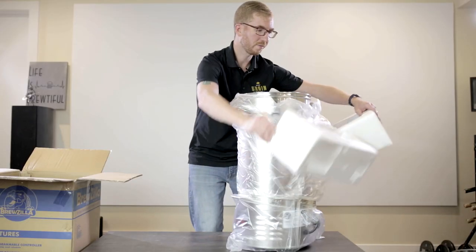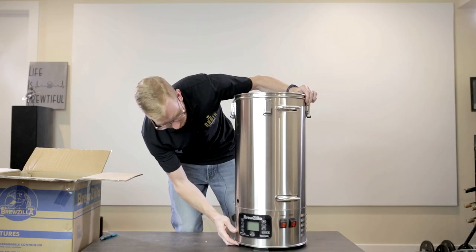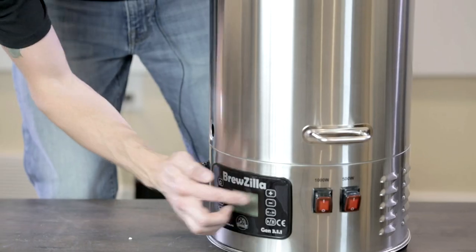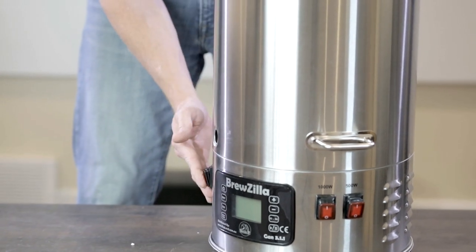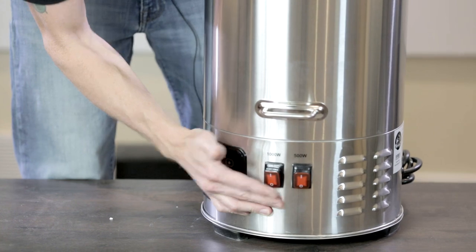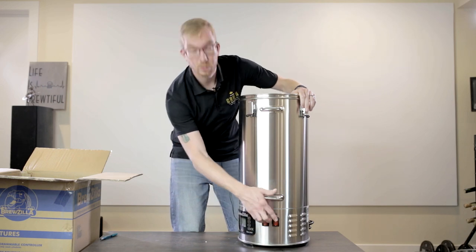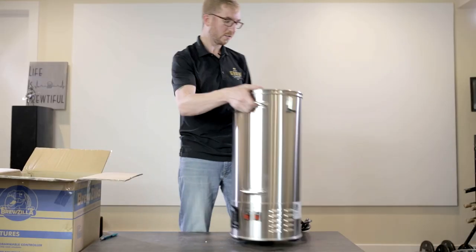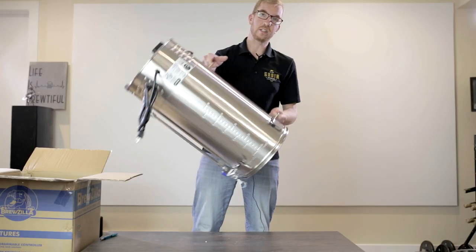Now we have the main unit itself. On first look it seems pretty much identical to the 3.1 in terms of the buttons and layout, except it says gen 3.1.1 here. This is the on/off switch for the pump, and then these are the two on/off switches for the element — one being 500 watt, one being 1000. You'll use both when bringing it up to a boil or mash temperature, and then when mashing you'll just use one. I typically use the 500-watt one during mash. There are handles — two on the top and a third one which comes in handy when you need to rinse and dump the unit.